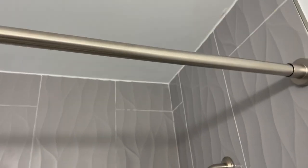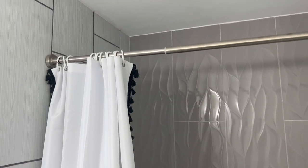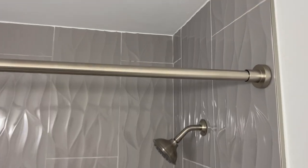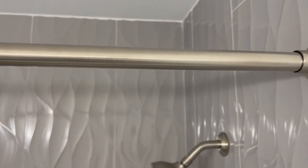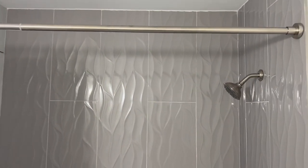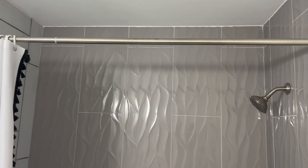Of course you can't do pull-ups or anything on it, but it is pretty durable, so you don't have to worry about it going anywhere from hanging a heavier shower curtain up there. It's very nice — I believe that's brushed nickel that we have here. Solid product, works great, does exactly what it's supposed to do. Perfect product.